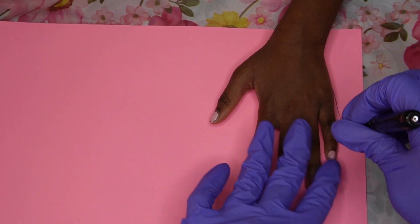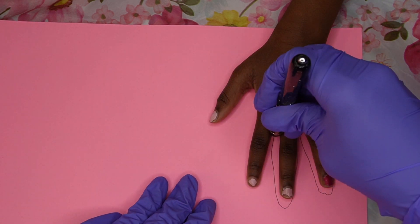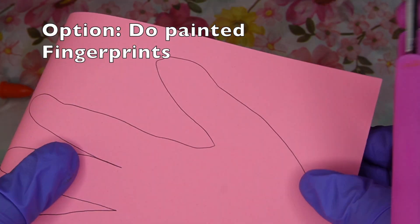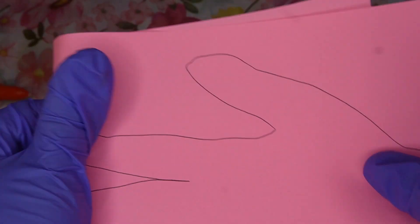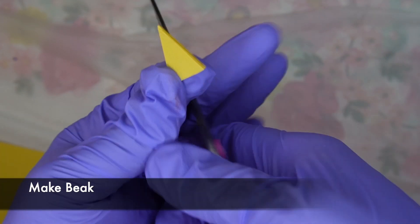Now that your child is done making the nest, you're going to go ahead and trace their hand and we're going to make the birds using our hand prints. If you don't want to do the tracing, you can always use paint — dip your child's hand in the paint and have it done the same way. Just dip their hand in the paint and put it on the paper where you want the birds, and then decorate it just like you see us doing here.